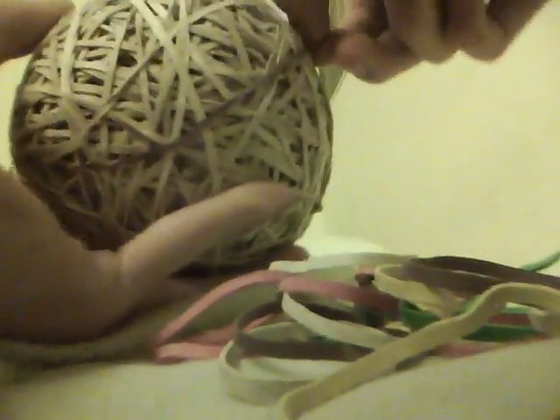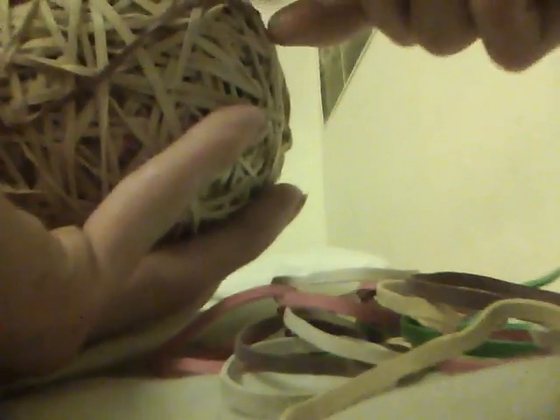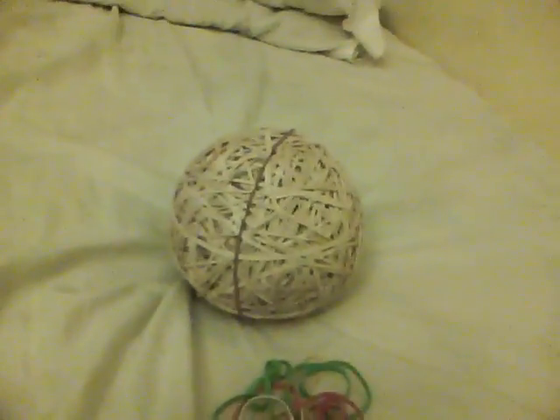That purple one is on the ball, and I can do the rest of these. Just to give you an update on the rubber band ball - it hasn't grown much since that last video about it.